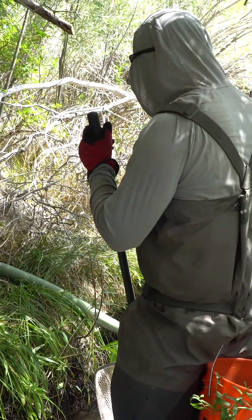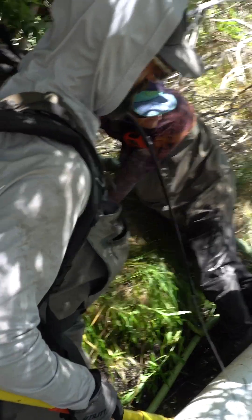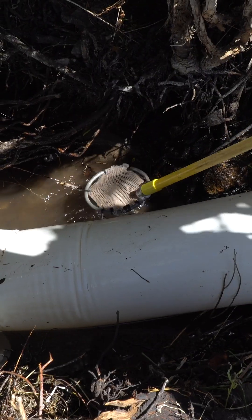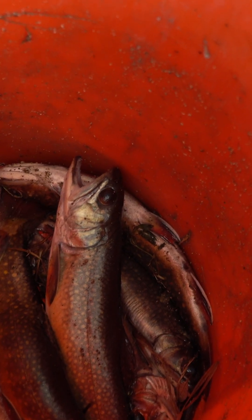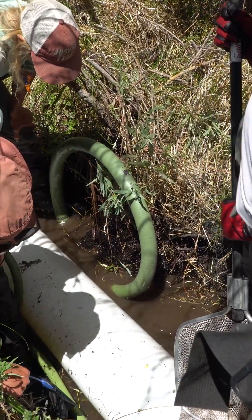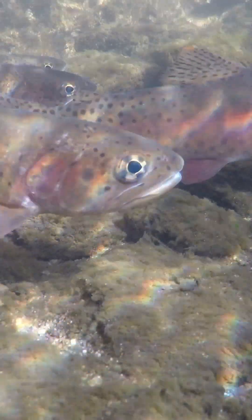Similar to the Silver Creek project, we are diverting a little bit of water downstream to reduce the amount of flow coming through, so that we can use pumps and electrofishers to get into these sections and remove non-native brook trout. It is very difficult work — there is a lot of hauling and moving of equipment, and it's also very hot out here — but the work is rewarding, and when you know that you have successfully completed a project, I think that's the best thing ever.